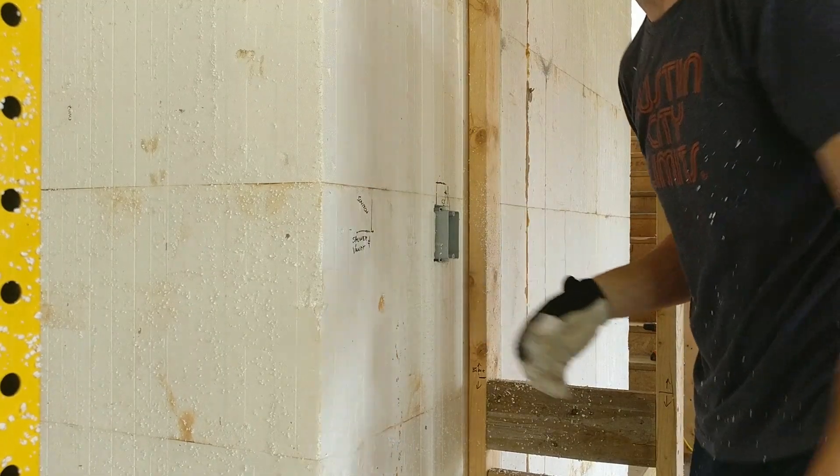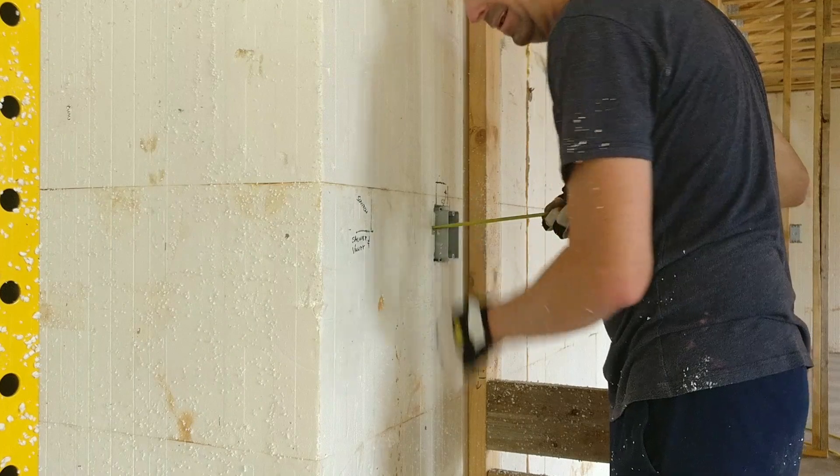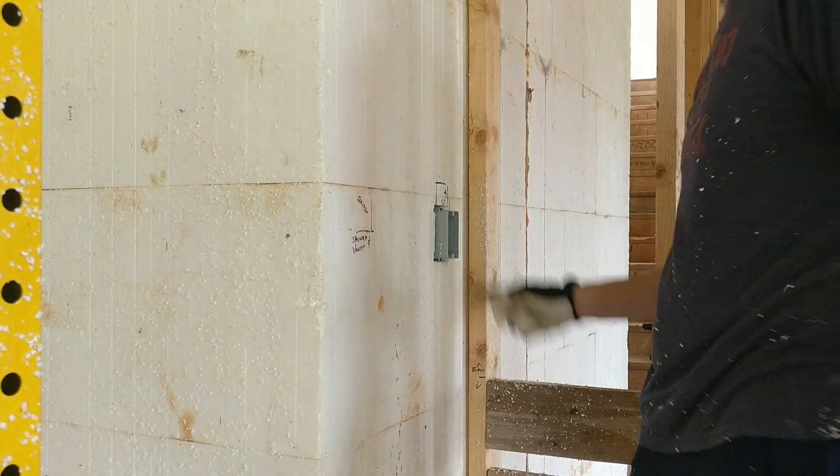Perfect. We'll measure it to make sure our half-inch drywall hits it — dead on right at half an inch. That is how we do it.